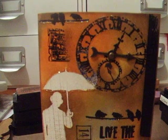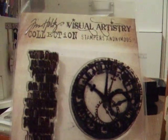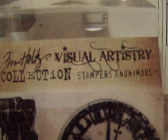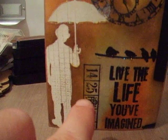I used this stamp set from the Tim Holtz collection by Stampers Anonymous. I don't know what this one is called — time or something — where it has a guy with the umbrella, and 'live the life you've imagined,' a bunch of tickets, the bird wire, the bingo strip with the clock, and another saying. As you can see, one stamp is split in two just to fill up the card, so that's one; the clock is two; the bingo stamp is three; the man is four; the bingo is five; and 'live the life you've imagined' is six.